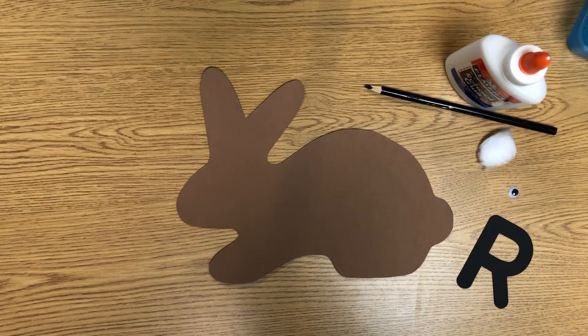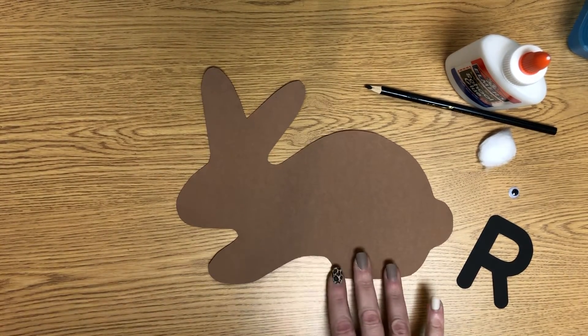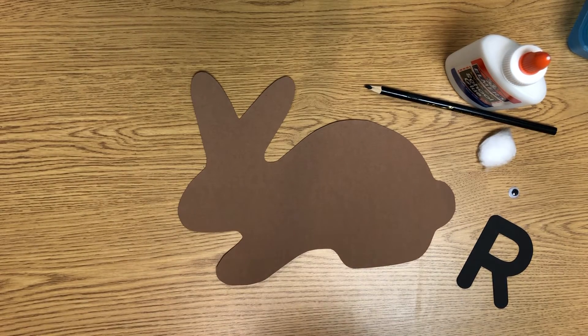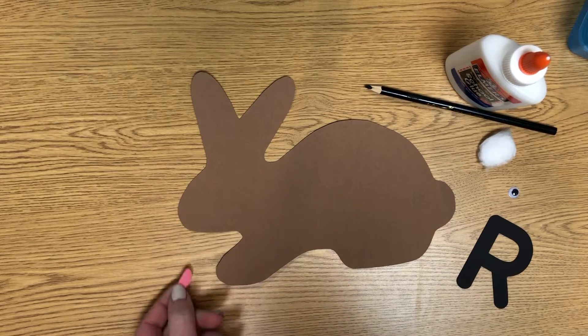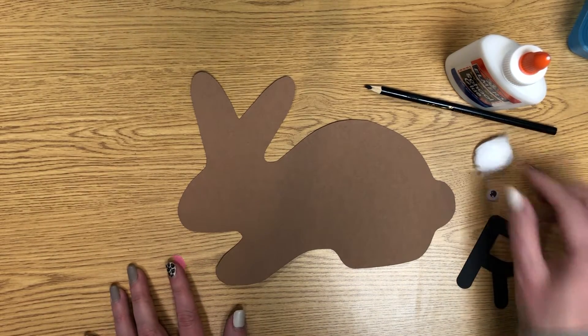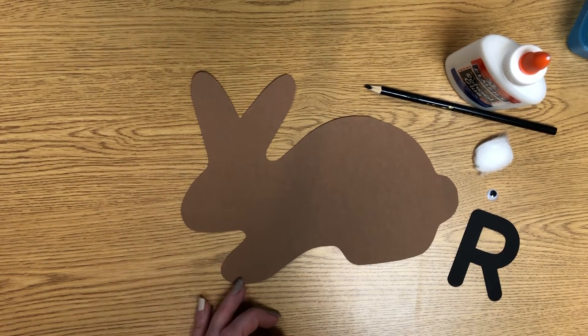This is the Pre-K Letter R Rabbit Craft. The first thing you're going to get out is your rabbit shape, and then in your little baggie you're going to find a little pink nose, a googly eye, a piece of cotton, and your letter R. That's what you'll need for this craft.